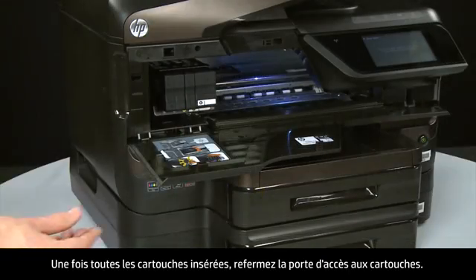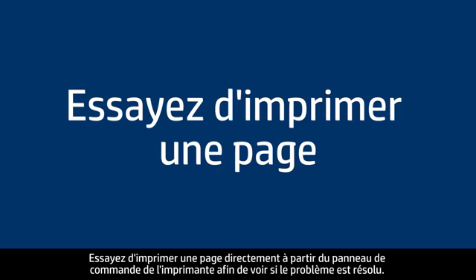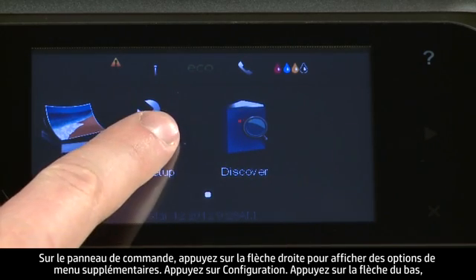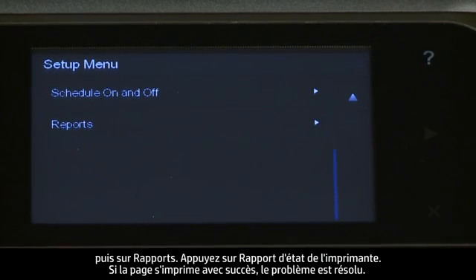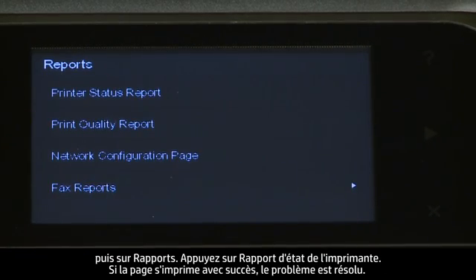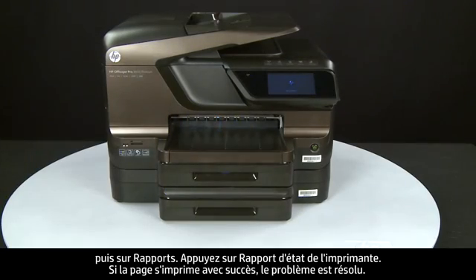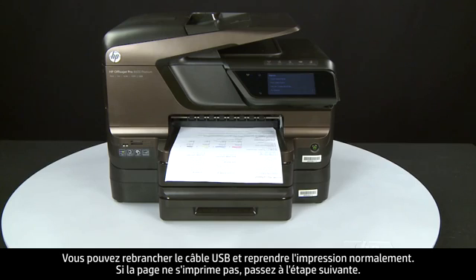When all the cartridges are in, close the cartridge access door. Try printing a page directly from the printer's control panel to see if the issue is resolved. On the control panel, press the right arrow for additional options, touch Setup, touch Reports, then touch Printer Status Report. If the page prints successfully, the issue is resolved and you can reconnect the USB cable and resume printing as normal. If the page does not print, go on to the next step.